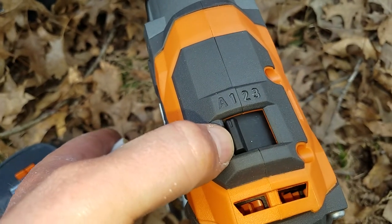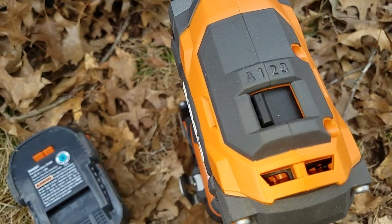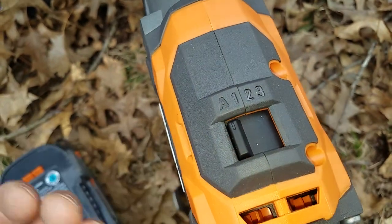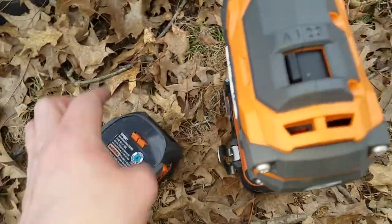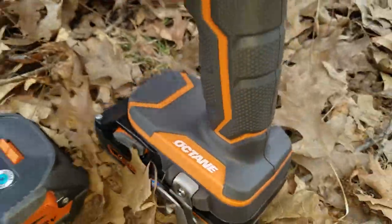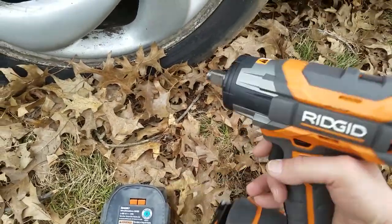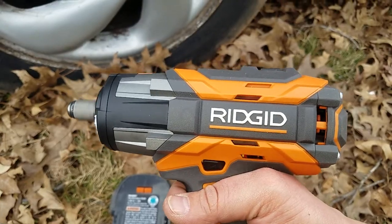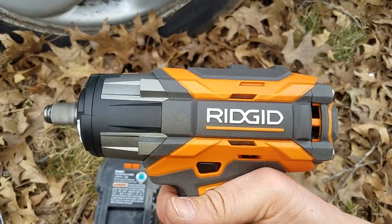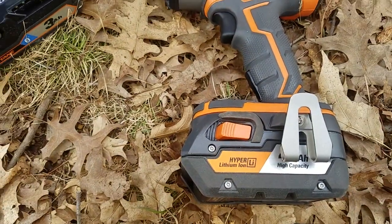It'll rip the lugs right off and I'll show you that, and when you go to tighten them back on it just barely puts them on — but sometimes it actually puts them on all the way up to like 100 pounds. What I did: I tried to film this before and I used a four amp hour. This is a three amp hour Octane battery that came with the tool, and this is a four amp hour battery. But first I wanted to show you this — now just listen. We'll put it in three, now listen to the note.